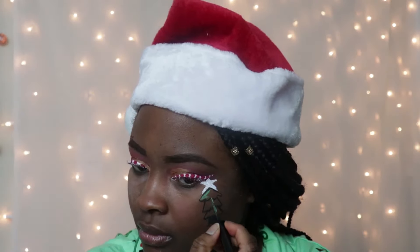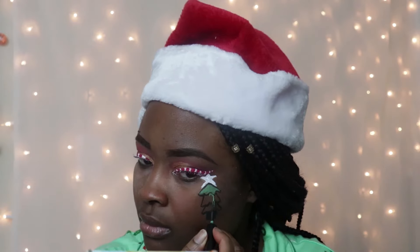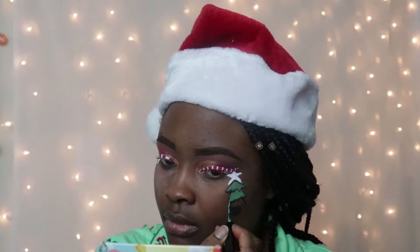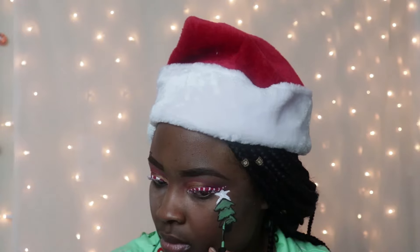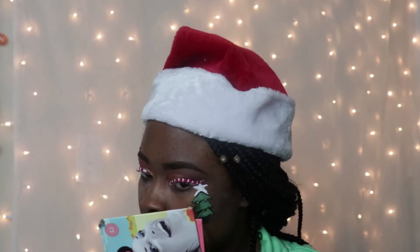I was using my eyeliner to draw the tree to the best of my ability. Might as well start a channel with him, I guess. I'm gonna be filling in the tree with my Green Vivid Brights eyeliner from NYX.